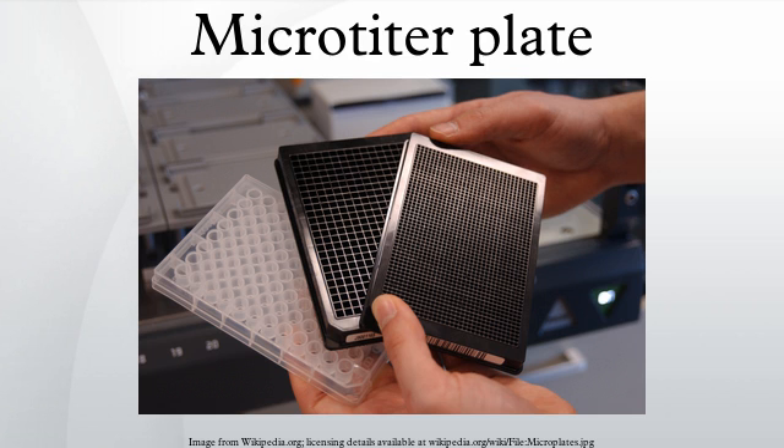Microplates with an embedded layer of filter material were developed in the early 1980s by several companies. Today, there are microplates for just about every application in life science research which involves filtration, separation, optical detection, storage, reaction mixing, cell culture, and detection of antimicrobial activity. The enormous growth in studies of whole live cells has led to an entirely new range of microplate products.